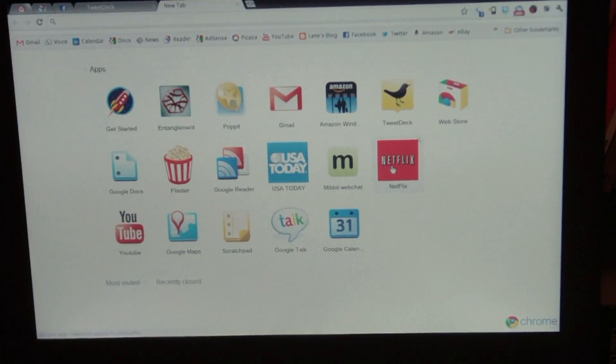I have Netflix on here right now, but as of right now Chrome OS does not support Netflix. Hopefully that will change soon. I think that might be a real game-breaker for a lot of people because Netflix is insanely popular these days. If you can't stream movies from a web-based operating system, I'm not sure what good that'll be.